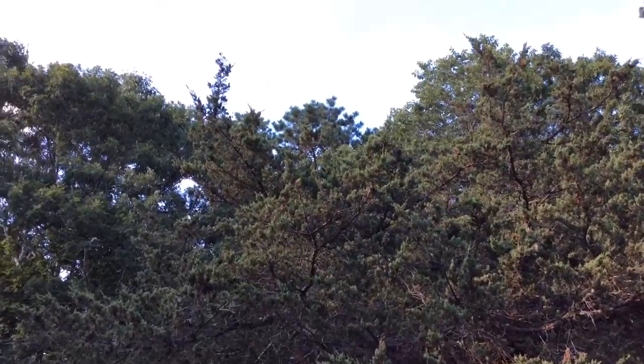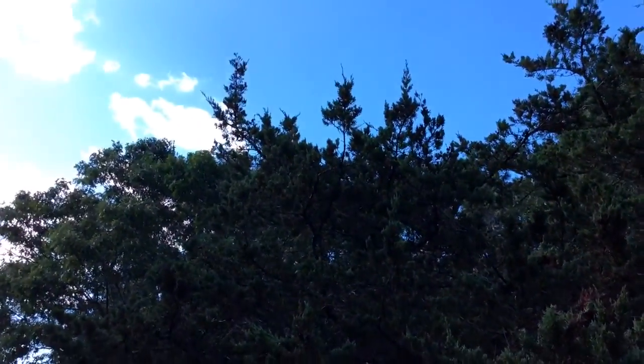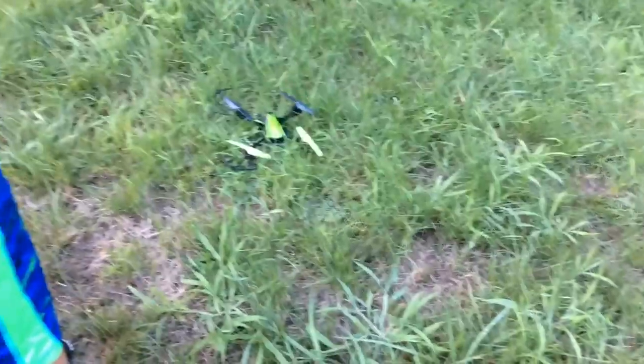It's stuck in a tree. Guys, I don't know if you can see it, but we kind of got the drone stuck in a tree. And I think that's going to be the end of this video. Don't worry, guys, we got it out, but it's missing one of the protector things — actually, it's missing two.